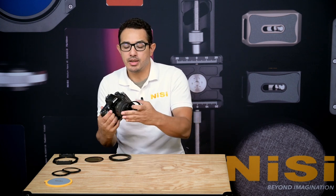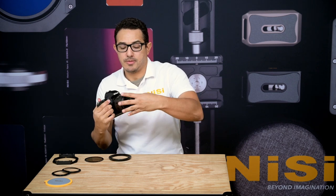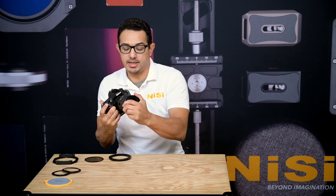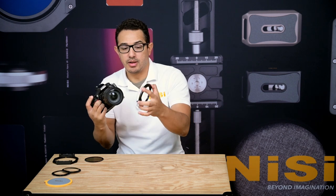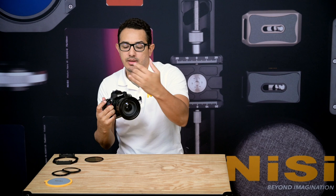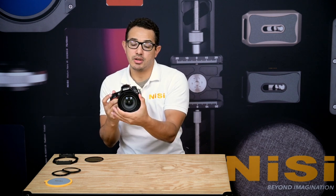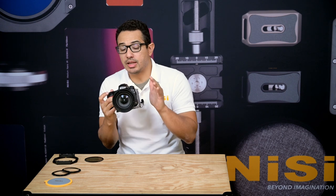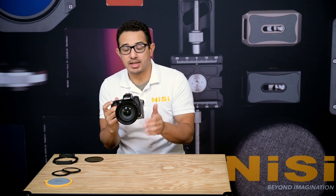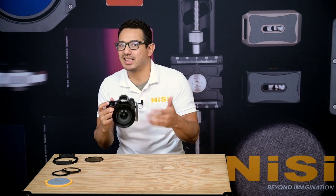Take your step-up ring and attach it to your lens first. Make sure that it's nice and tight, then grab your 82mm main adapter ring. Once it stops spinning, give it one last turn and it's secure in place. Don't over-tighten, because the same thing is going to happen — they'll get stuck together and removing it is a hassle.